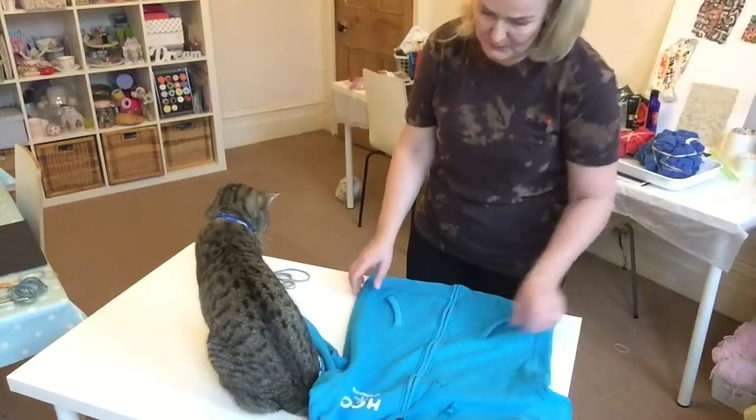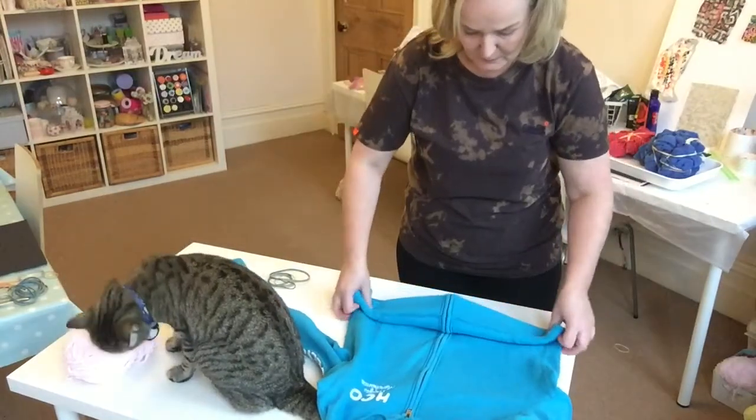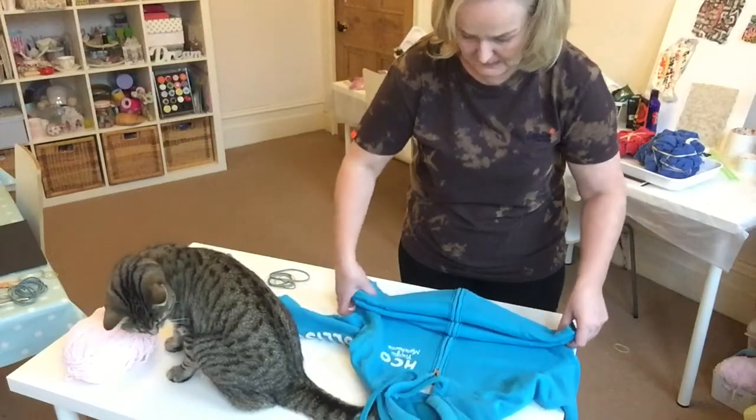Next one — what I want to do is fold it forwards like that.